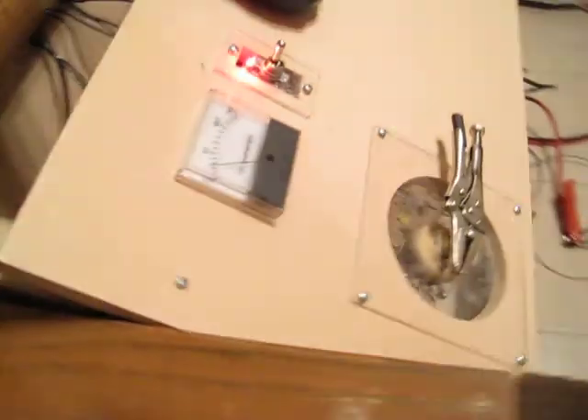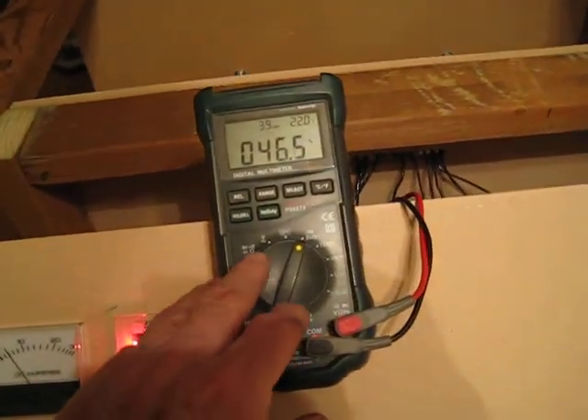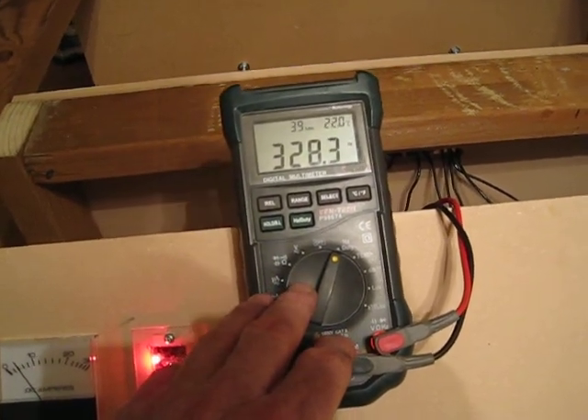And got rid of that bad bearing. You can hear it differencing it already. We've still got to break in some, but we're drawing about a half amp less. We're just barely touching 4 amps there on the reading. Duty cycle is 46.5 and the frequency is 328.